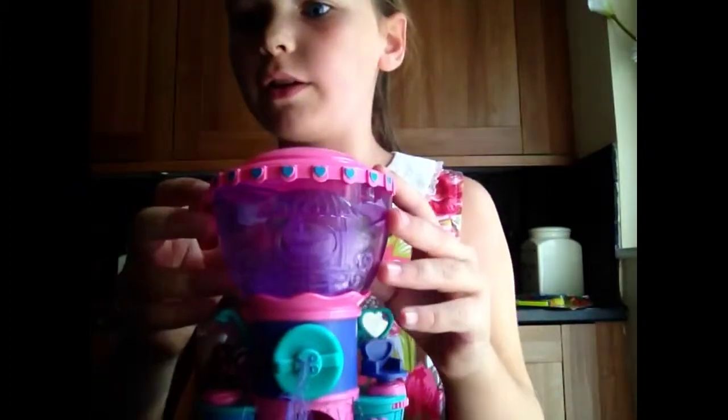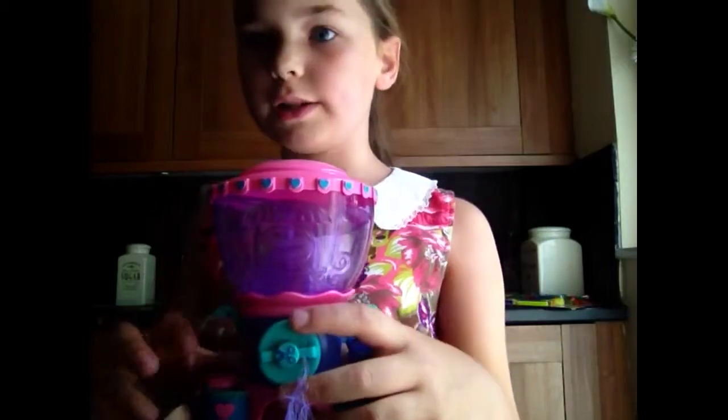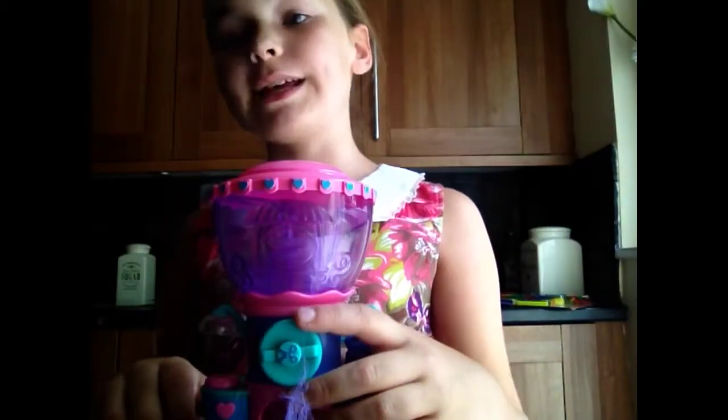Hey YouTube! I'm going to show you the Squinkie salon here. I've already opened it out of the packaging after my last video, which I taped.